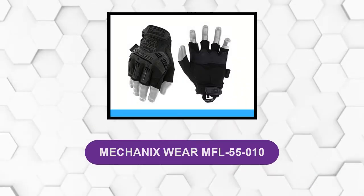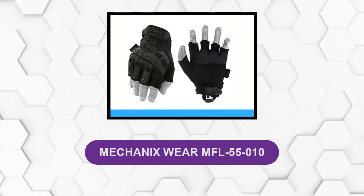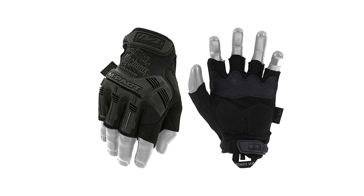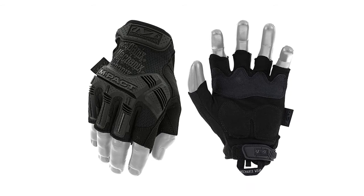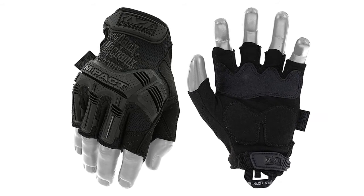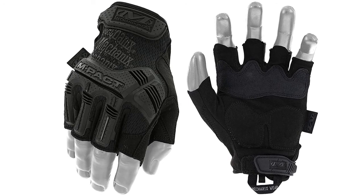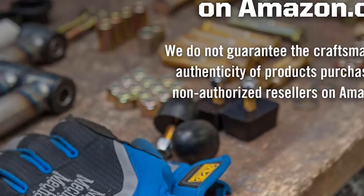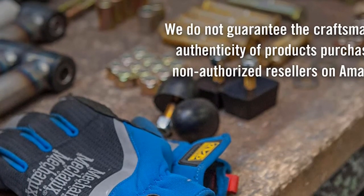At number 6, Mechanix Wear MFL 55010. This glove is designed to protect law enforcement from impact and abrasion injuries in the field without compromising tactile control. Anatomically designed thermoplastic rubber protects the back of the hand from impact, small cuts, and abrasions without hindrance. The palm is reinforced with a durable Armor Tex and padded with D30 to absorb and dissipate energy through the palm of your hand. When you need the control of bare hands without sacrificing protection, reach for this glove.